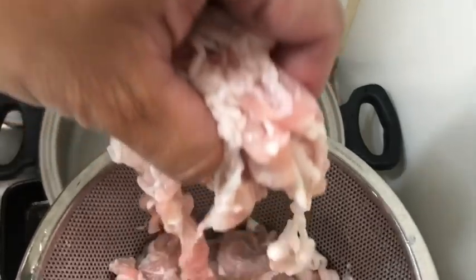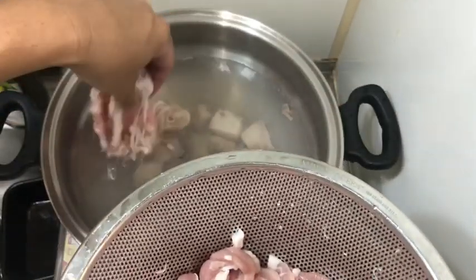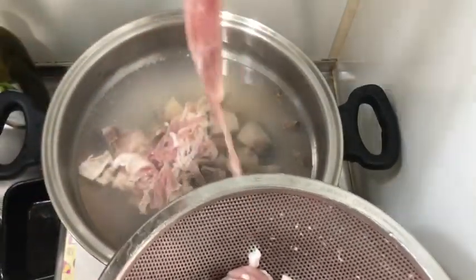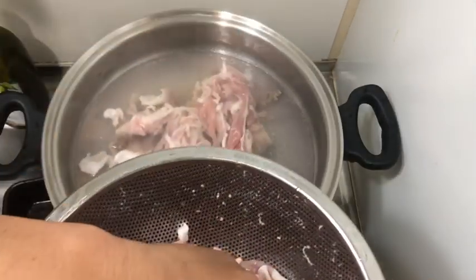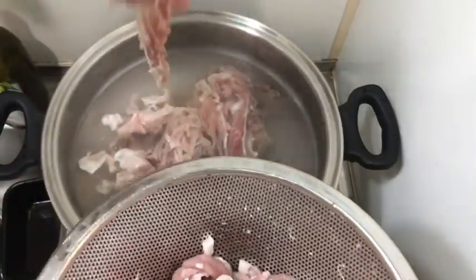The cleaned pork — those of you who cannot eat pork, you can use chicken, turkey, beef, or lamb. And it doesn't have to be thinly sliced; you can use cubed pieces, but it takes a little longer to get cooked.